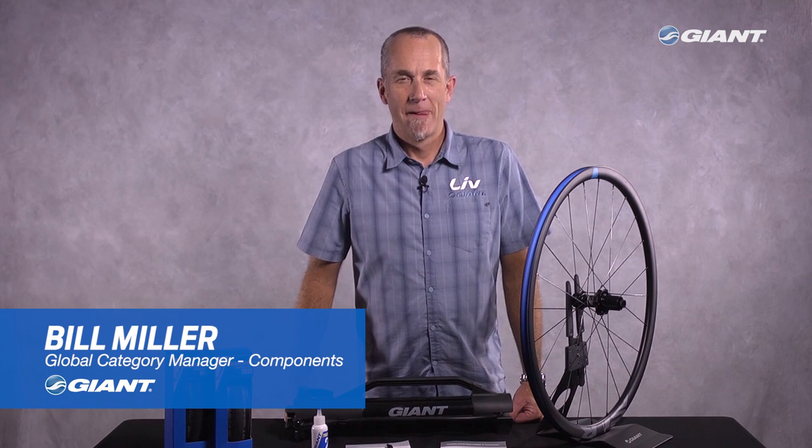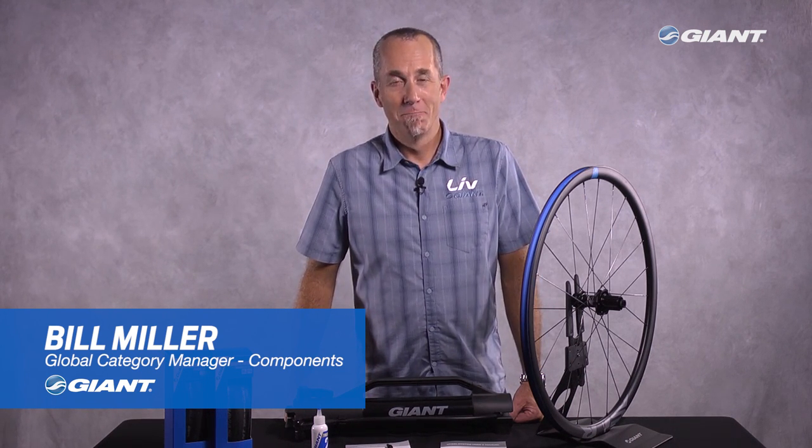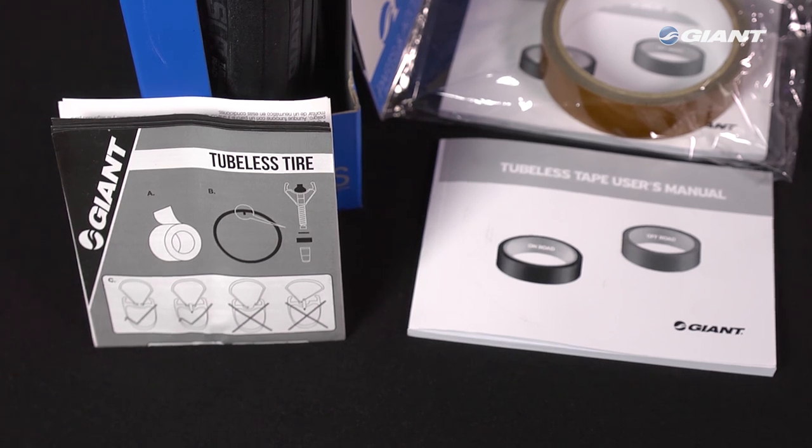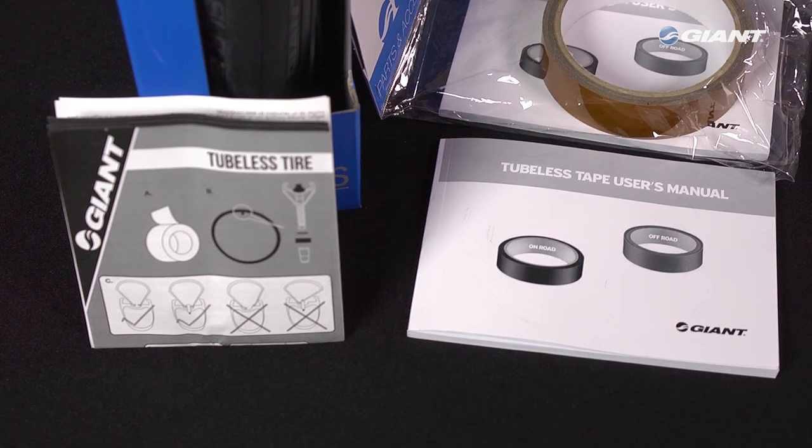Giant's tubeless tires are a snap to install on tubeless ready wheels. I'm going to show you how it's done, but before you try this, thoroughly read the instruction manuals for installing the rim tape, tires, and sealant for the particular system you're using.